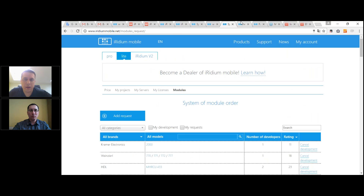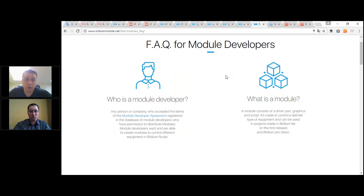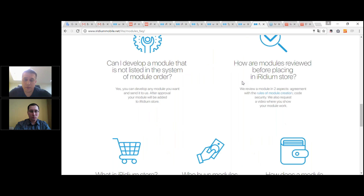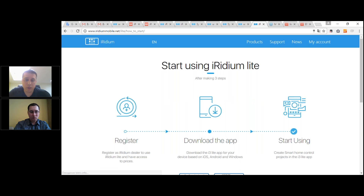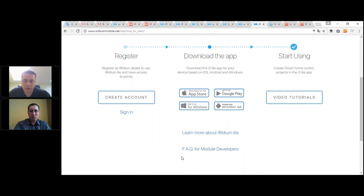If you're interested in becoming a module developer, go to the FAQ for module development section on our website and you'll find basic information on how to start. To test Iridium Lite, there's a button to try it right now. When you go to it, you see the steps: sign in, download, watch video tutorials on our YouTube channel, and access the FAQ for module developers if you want to become one.